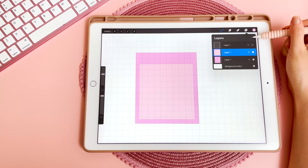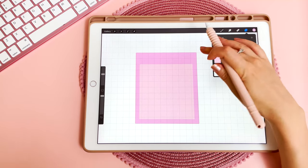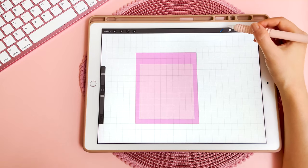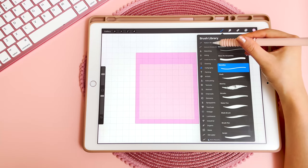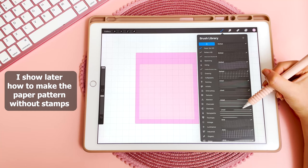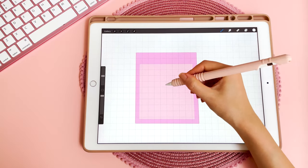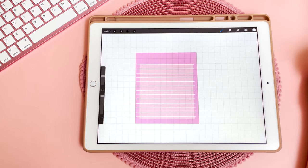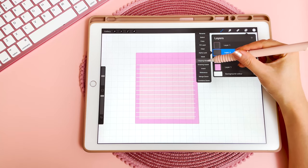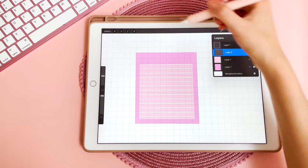Go into layers and tap on the plus icon to get a new blank layer — this is where my paper pattern is going to go. For my sticky notes I like to have some lines or dotted paper as a guide for writing, and the easiest way to do this is with a brush set — I'll put the link in the description below. Pick the line brush, pick a color — I'm going to use white — then tap on that layer, go into layers, tap on that layer again, and tap on clipping mask. That will limit it to the edges of that shape in the middle.